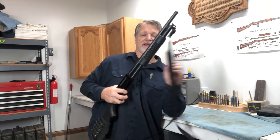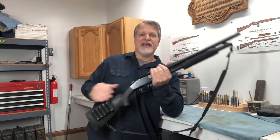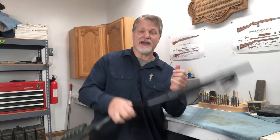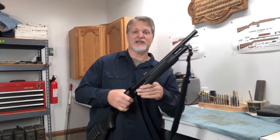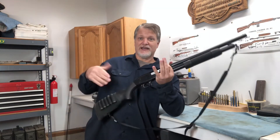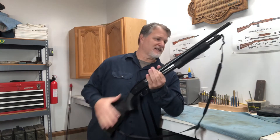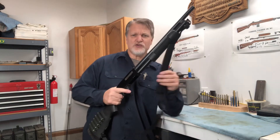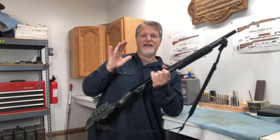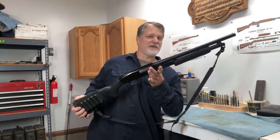I did want the sling though. If I take this out in the backyard — say there are raccoons knocking over the trash cans — and I need my hands free to do something, I don't want to lay the gun down or lean it against a fence post. I can sling it and have my hands free, and if I need the gun again it's readily available. You don't usually sling shotguns when you're out in the field, but this is no longer a field gun — now it's my home defense gun, so those sling mounts do come in handy.